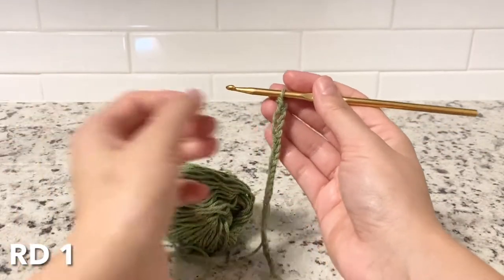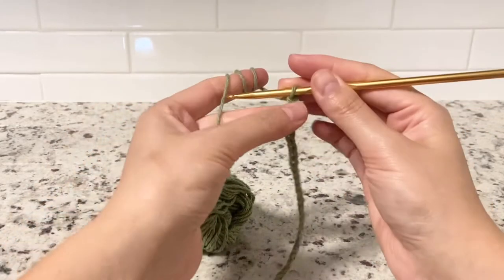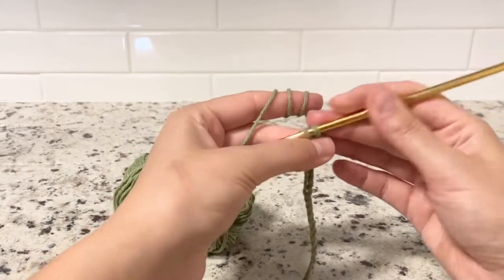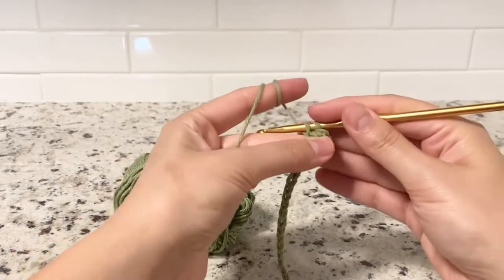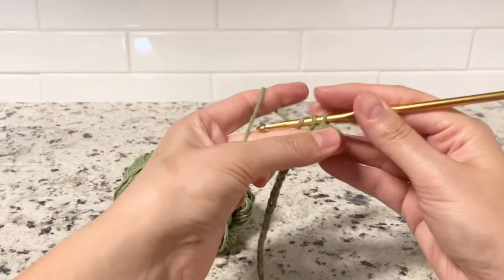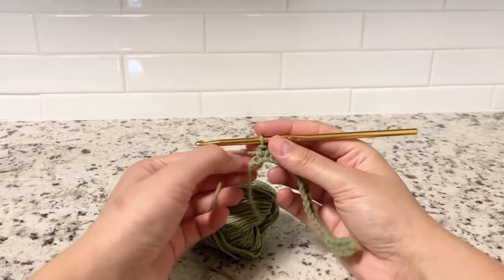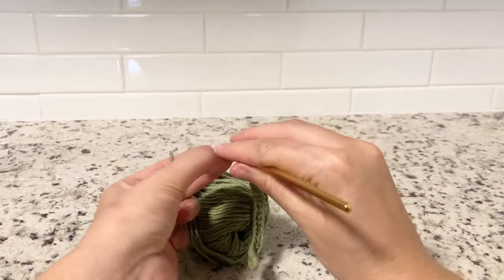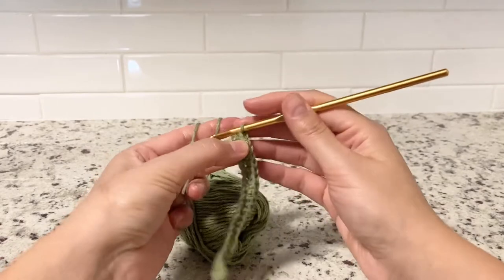Before we jump into the first round, make sure you have chain 24. For the first round, skip the first loop and then single crochet into the second one. That's how our first seven rounds will look like — just keep going, single crochet only. I will meet you halfway. At the end of this side, I left the last loop intentionally to show you what we're going to do.